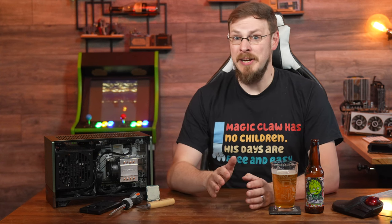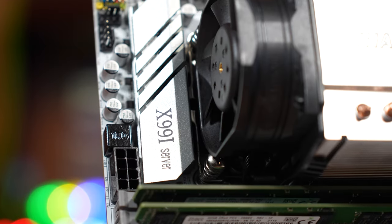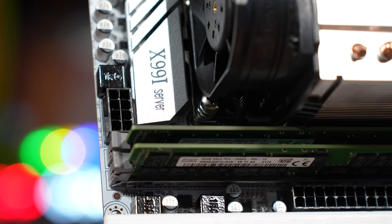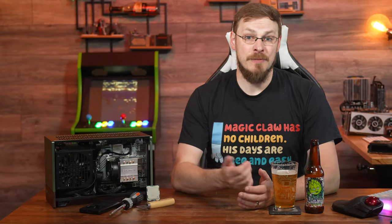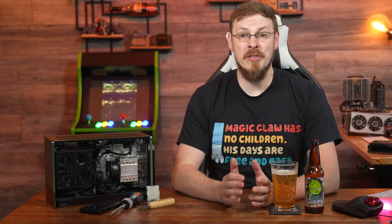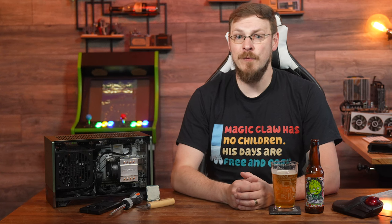Server memory has absolutely plummeted in price over the last few years, so 64GB of DDR4-3200 registered ECC was just $65, and $30 extra isn't going to make or break this budget. For storage, as space is often a factor on small form factor PCs, we're going 100% NVMe with a 2TB Gen 3x4 drive from Western Digital, and that can be had for around $90.